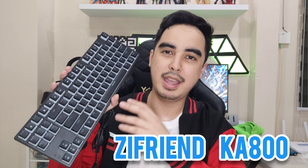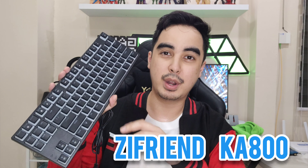Hey guys, it's me Edward Vane and we are going to review the ZFRIEND KA800. Alright guys, let's go!